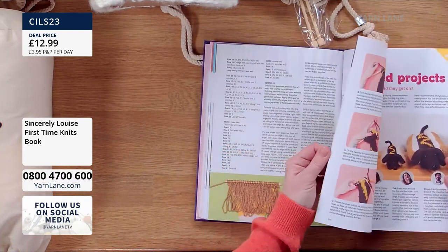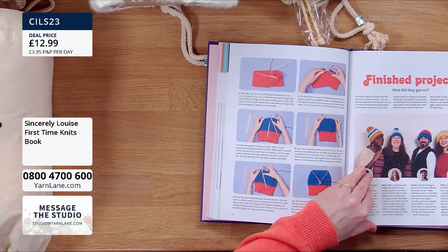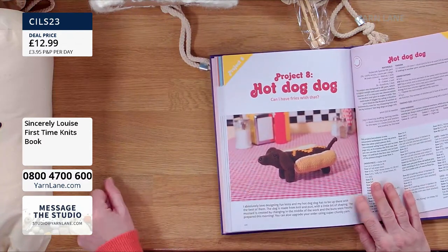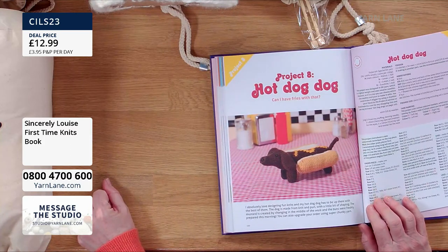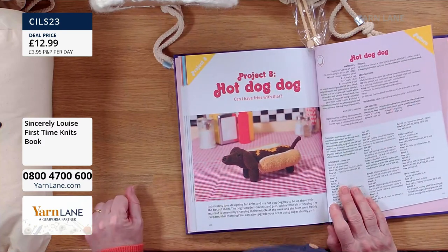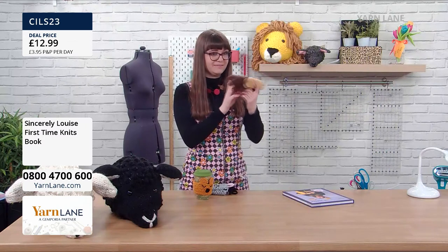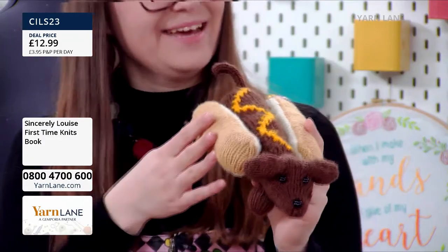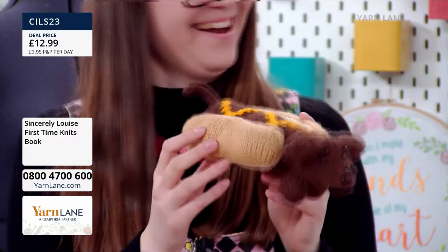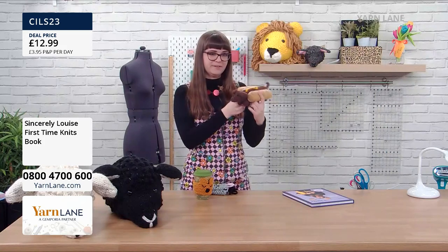Where's the sausage dog? He's a hot dog dog! This one I didn't even make — it's a sample from one of my knitters, made by a beginner from the book. I absolutely love the hot dog dog. I had two of them next to each other and asked my boyfriend which one I made — and he picked the one the beginner made. So it's really lovely that they can make these projects and they look like the pictures — that's something I'm really passionate about.